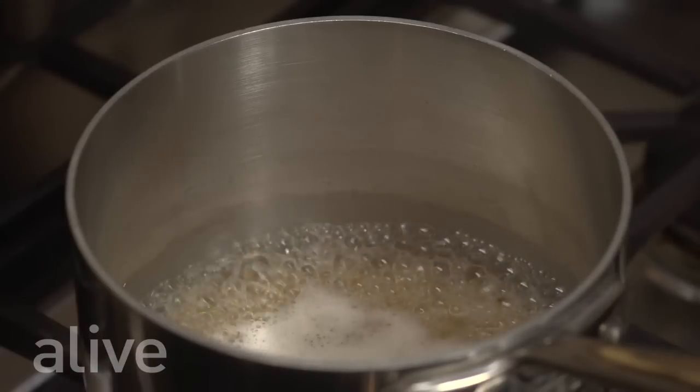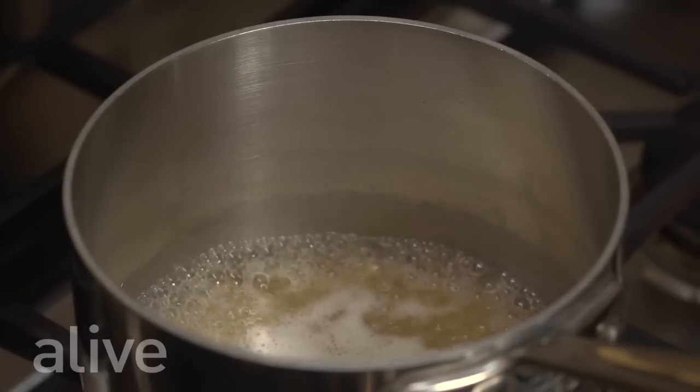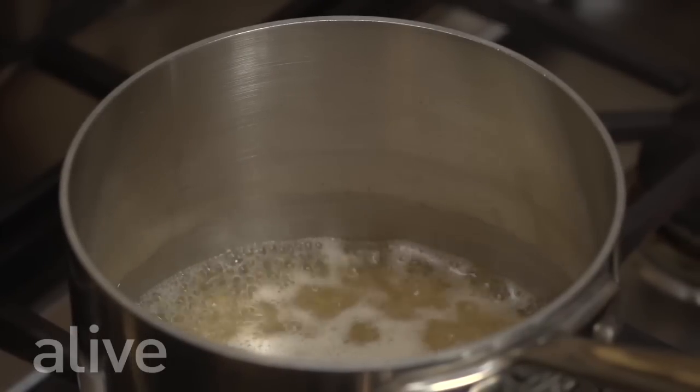We've brought our barley and water to a boil. Now we're going to reduce the heat and let it simmer for about 12 minutes without a lid on.